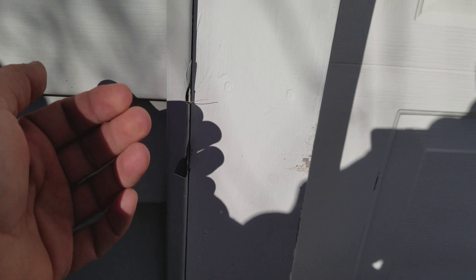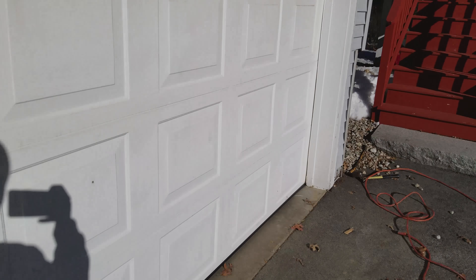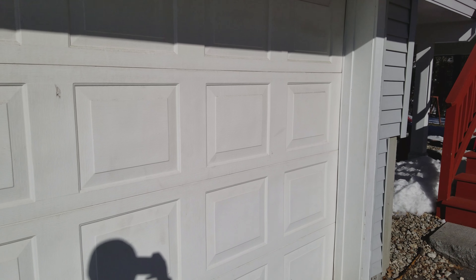We're also going to be replacing some of the siding where the old J trim and J channels have been broken — trash cans hit it, kids hit it while playing outside and what have you. So we're going to trim these out, get everything demoed and removed.